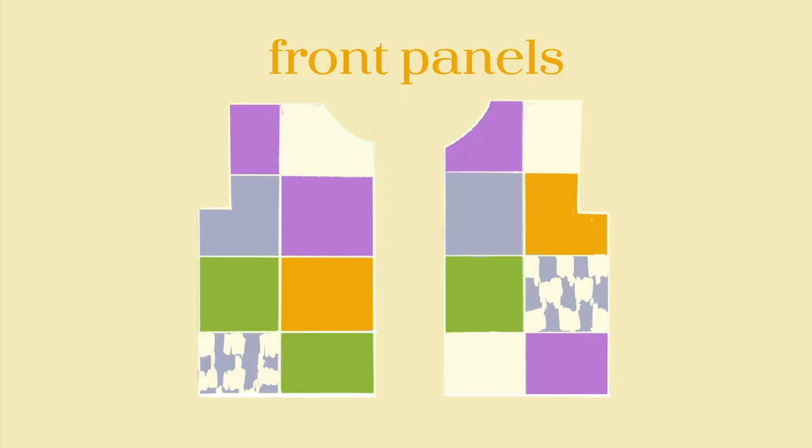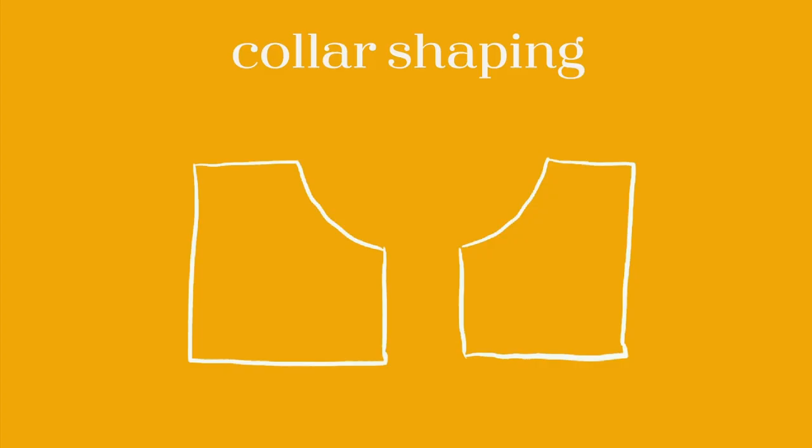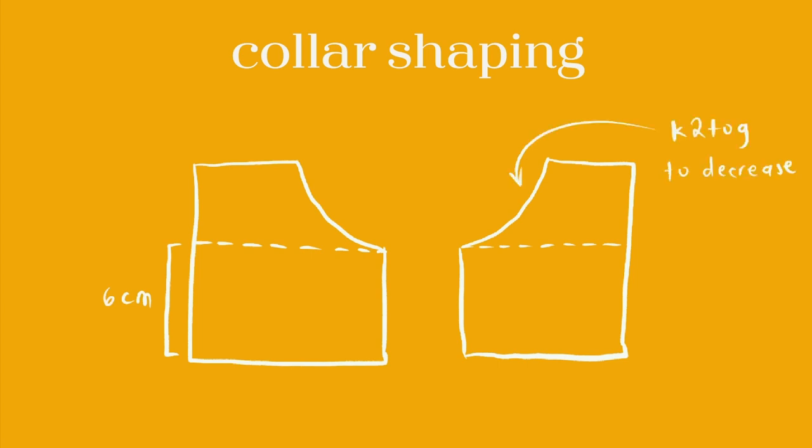For the front panels I did a total of 16 squares, with the same left and right decrease for the armholes. Each panel measures 56 by 28 cm. For the sleeves I did a total of 18 squares, which makes it 56 by 56 cm for each sleeve panel. For the shaping of the collar I knitted straight until it measures 6 cm, then started decreasing by one stitch by knitting two stitches together until there are only five stitches left, then knit straight until the whole patch measures 14 cm.